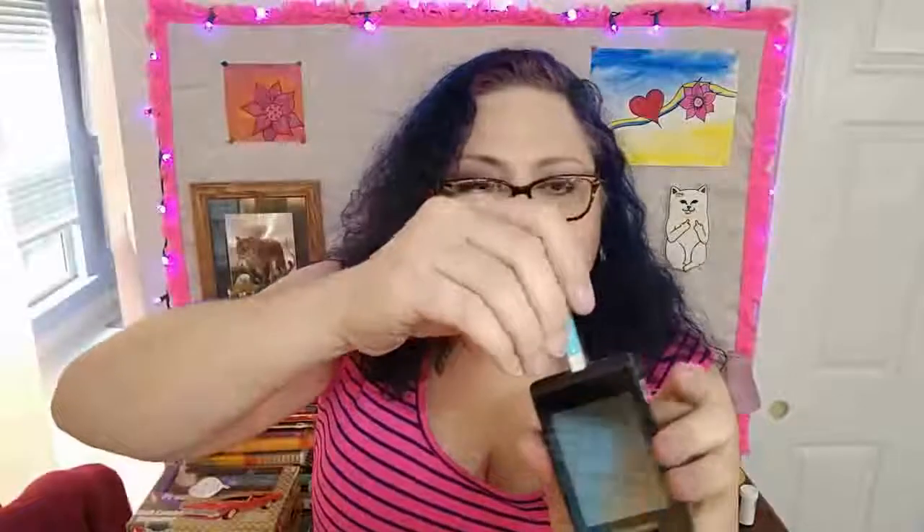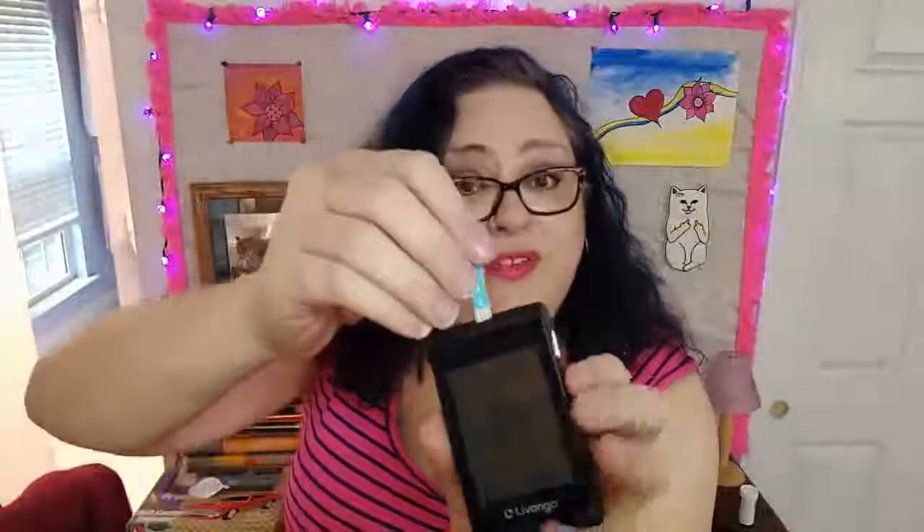This is a test strip — I'll come in closer. This one says Livongo right on it. Most of them will have their names on it; they're very proud of their test strips. This little end here is where the blood goes in, and this end is what goes into the meter itself. I took it out of its little case just for easier showing, and you let the printed side face you.